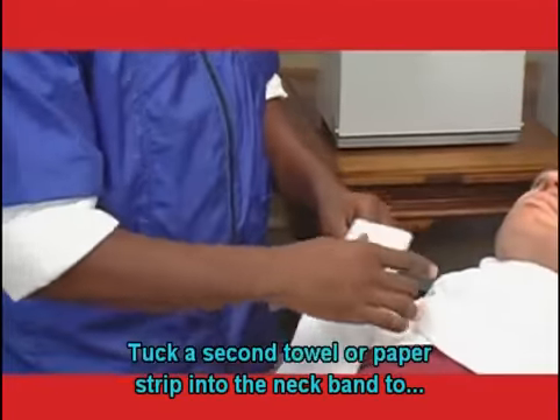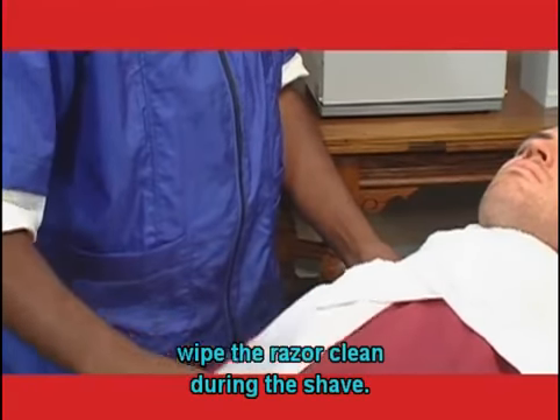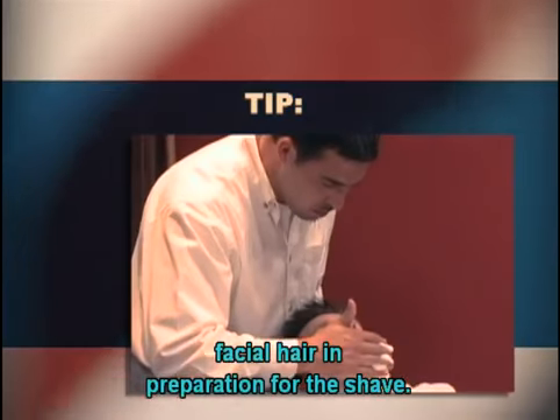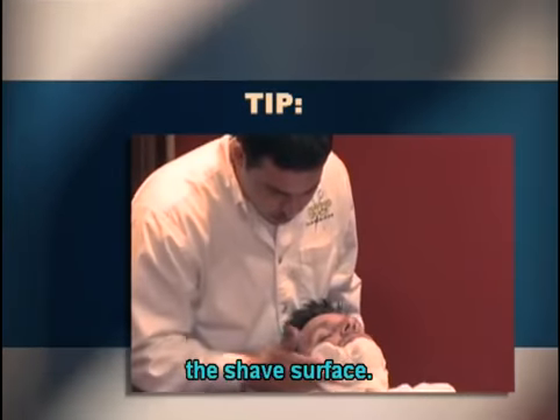Tuck a second towel or a paper strip into the neckband to wipe the razor clean during the shave. After positioning the client, lather and steam his facial hair in preparation for the shave. If he has a mustache, trim and shape it prior to the shave service.